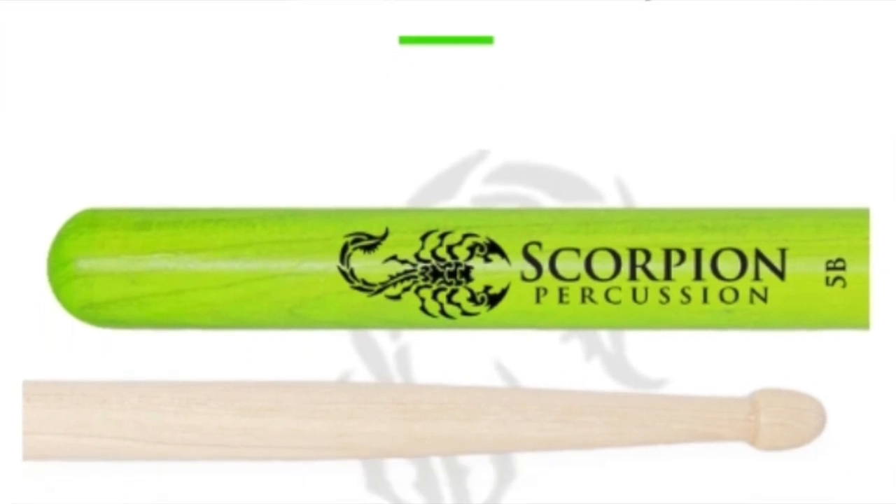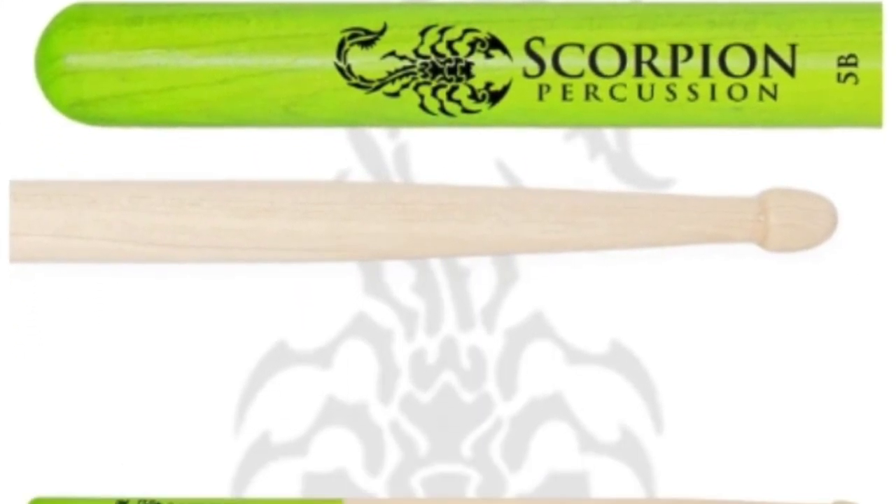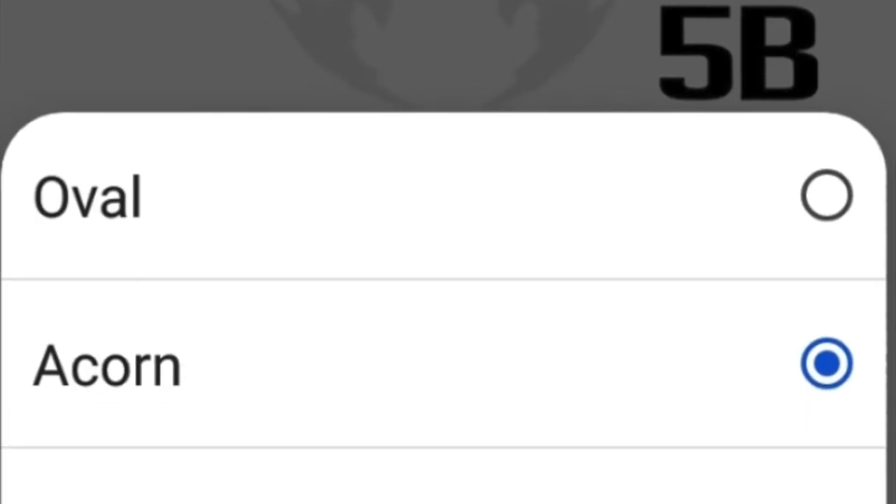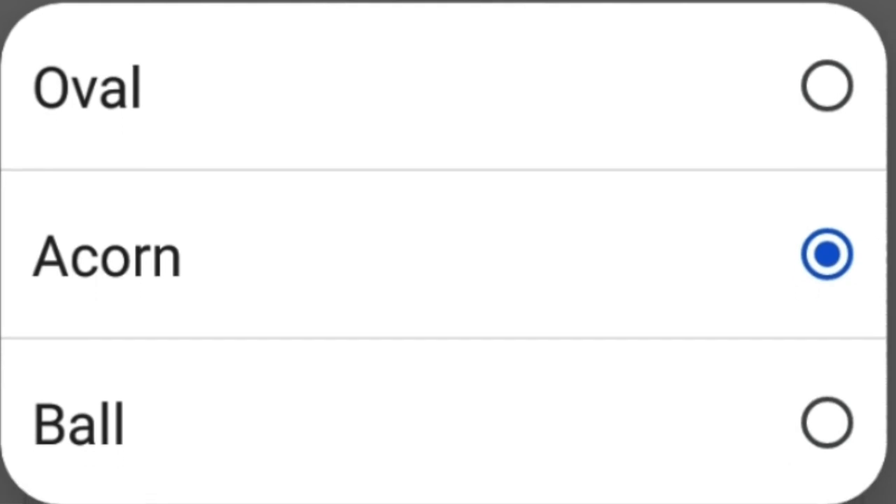I decided to order them online because I couldn't find them in any local stores. The one I picked from the website is 5B, which to me is a standard go-to drumstick for any brand to get started. They also offer 5A, 3A, 7A, 2B, and they have three different tips: oval, acorn, and ball.